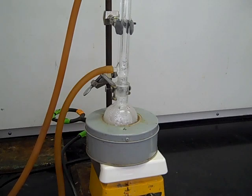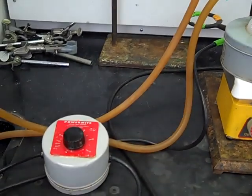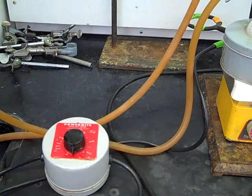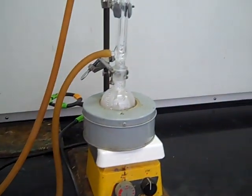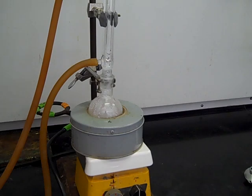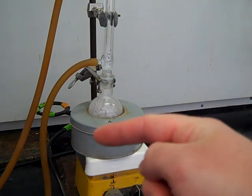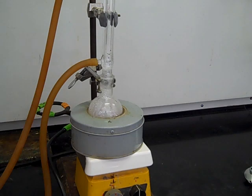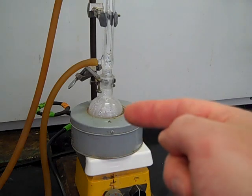Once your reaction is completely done and you've determined that your product has been formed and there's no longer any reason to continue refluxing, first turn off the power mite so that heat stops going to your reaction. The glassware is still going to be hot, so after turning off the power mite, let it sit for at least a few minutes to cool down. Make sure not to turn the water off yet, because even though you turned the heat off, vapors are still coming up and you want those to condense back down into the reaction flask. Once everything has cooled down, you can start disassembling and take your product to the next step.